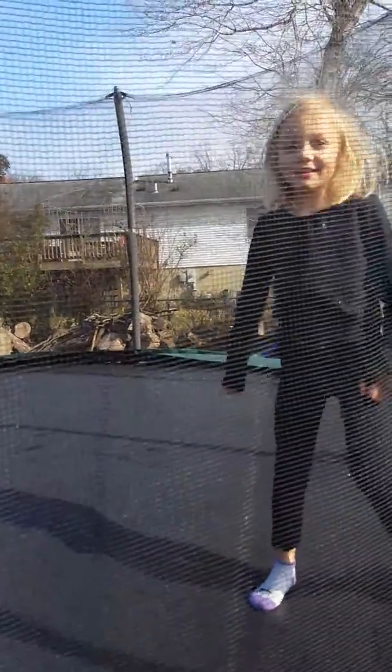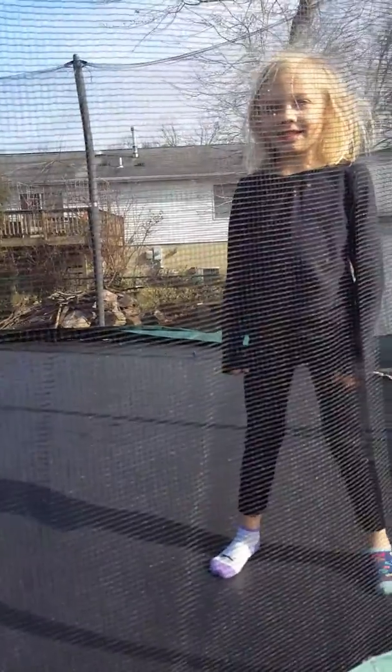Alright, so what do we do first, teacher? I want you to warm up by doing some jumps.